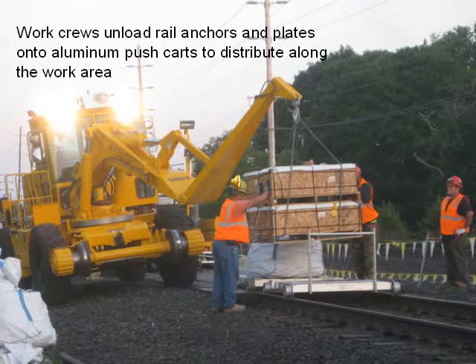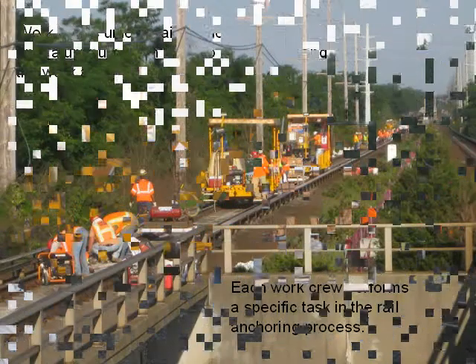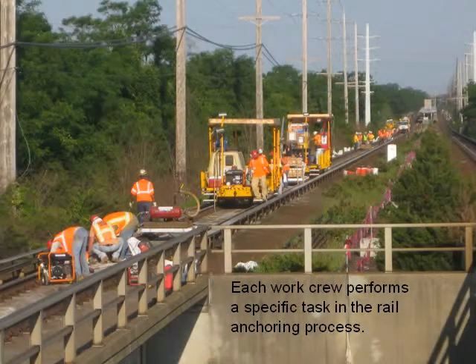Work crews unload rail anchors and plates onto aluminum push carts to distribute along the work area. Each work crew performs a specific task in the rail anchoring process.